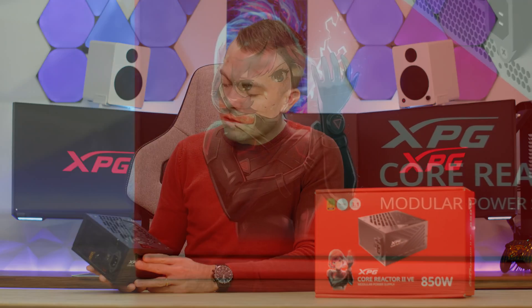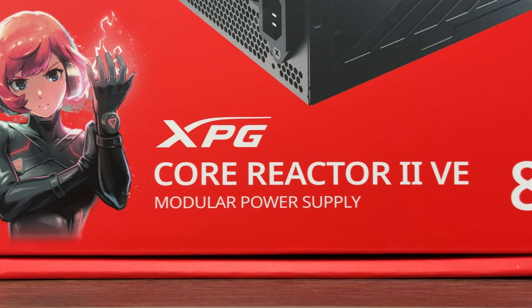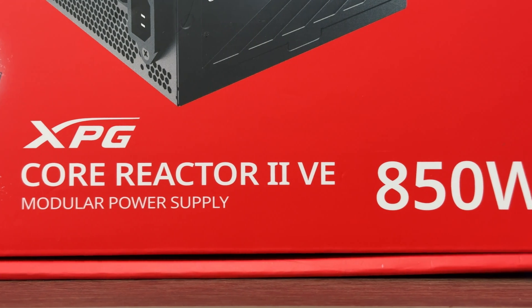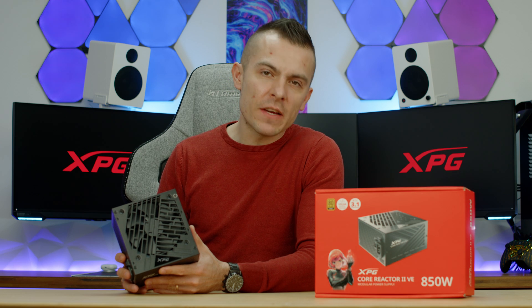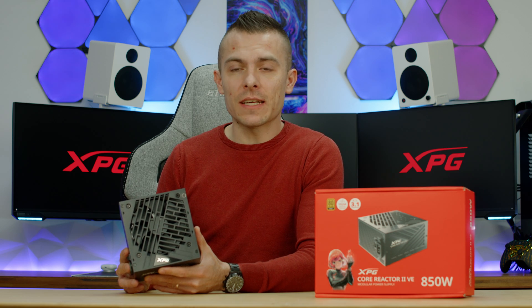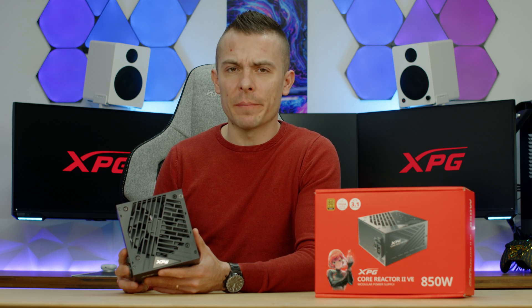When we're talking about size, this is quite interesting. This 850-watt unit is actually 14 centimeters in length, which is outstanding because it's quite compact. Usually with ATX power supplies you get approximately 14 to 16 centimeters, so 14 centimeters is on the shorter end and gives you more space for cable management.